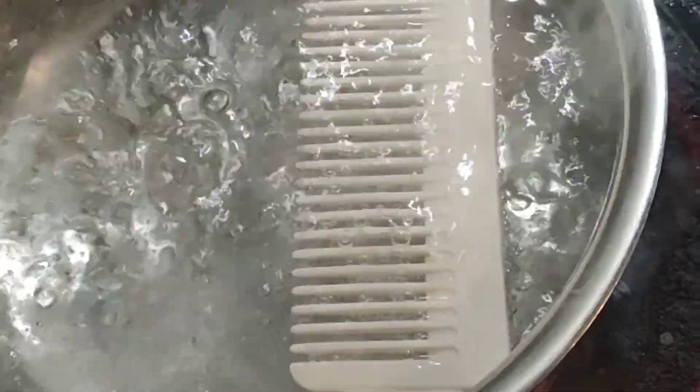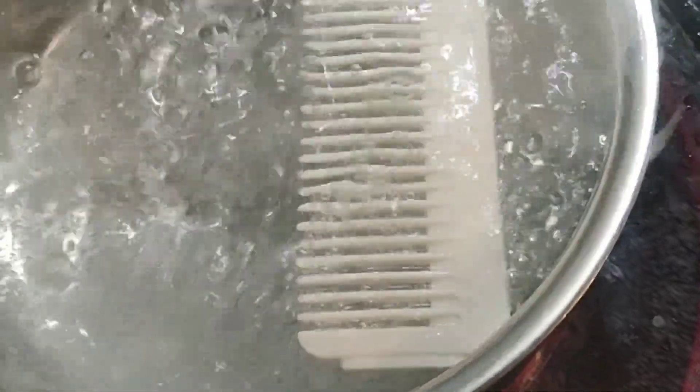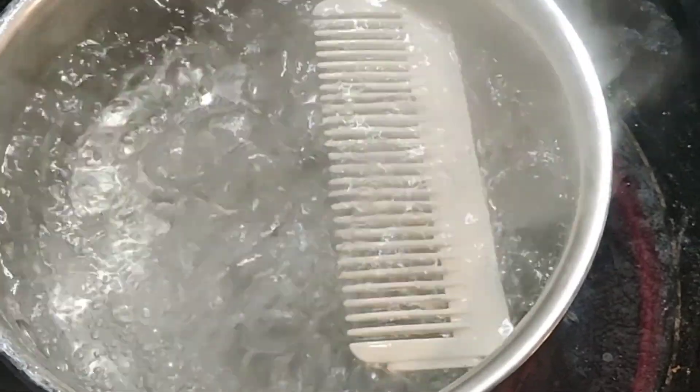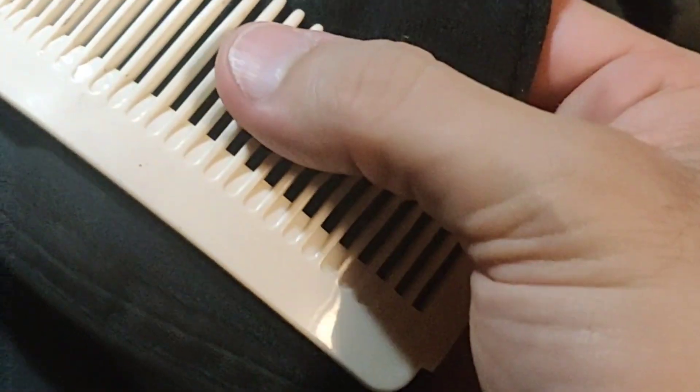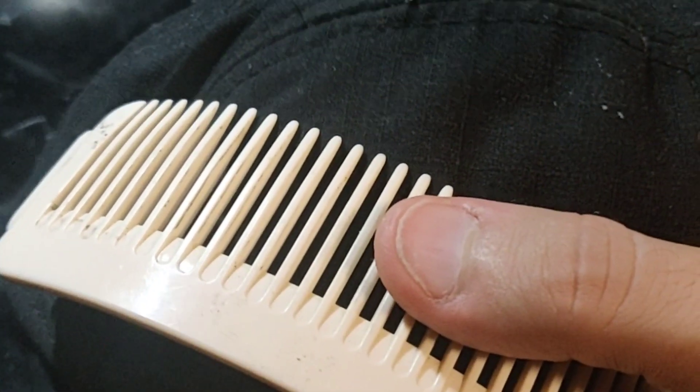If I let this sit for a little bit, it'll actually work and I'll be able to mold the plastic — working on that in just a second with some gloves on, of course. There we go. I think I bent it enough. Now I'm going to cut a line across the comb so it should fit in the end. We're going to try that and see if it works.